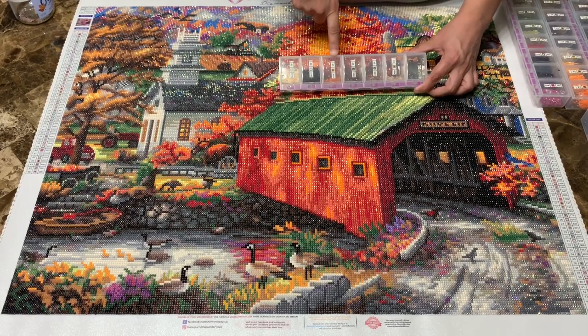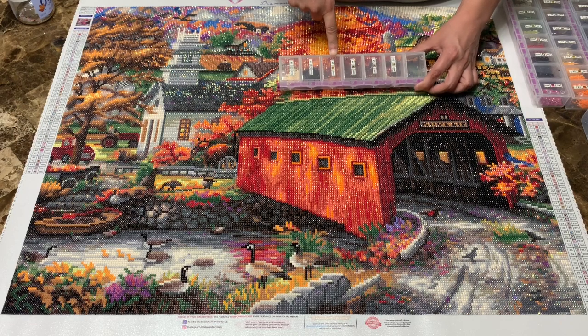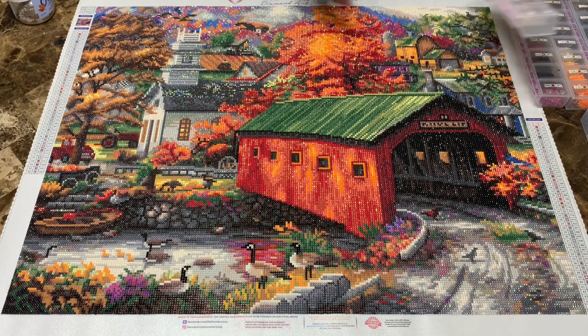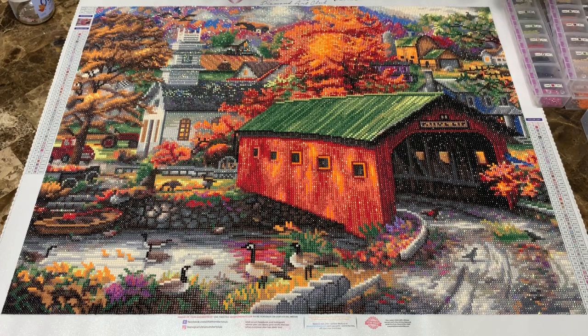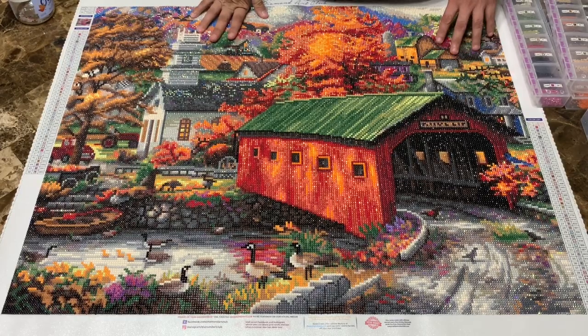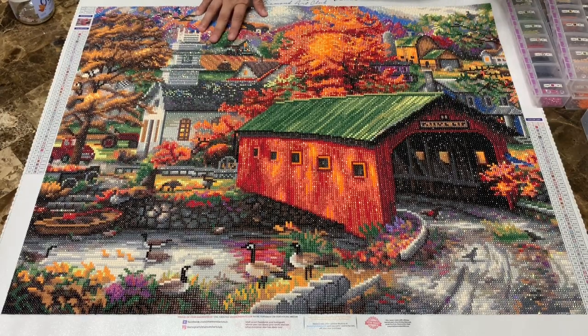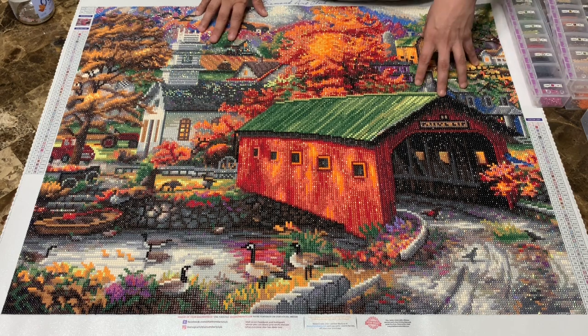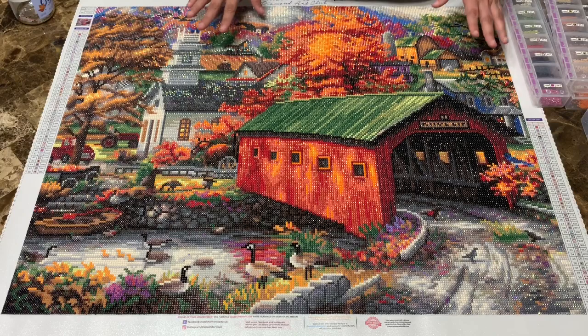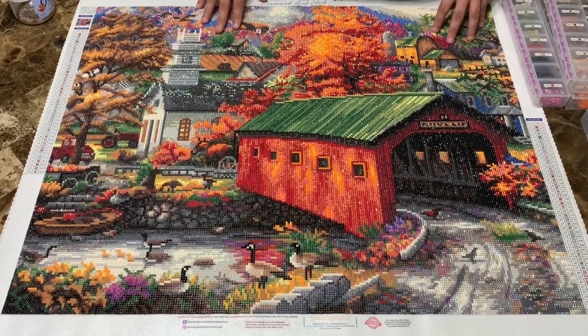I about ran out of 3853, but other than that I really enjoyed this piece. It just took me back to my childhood — where I grew up we had the Oak Covered Bridge on Cagle Mountain. It's no longer there, but this is just a slice of history.